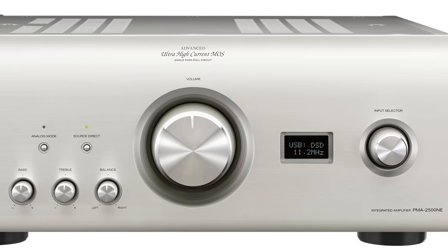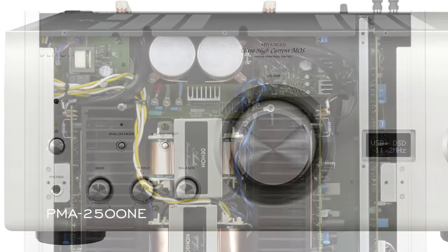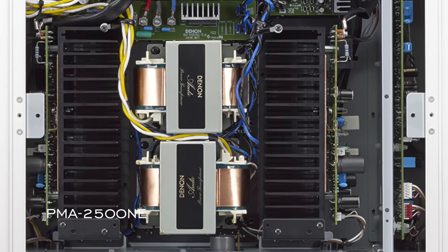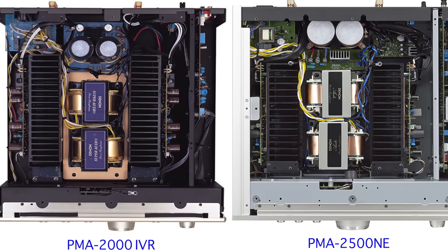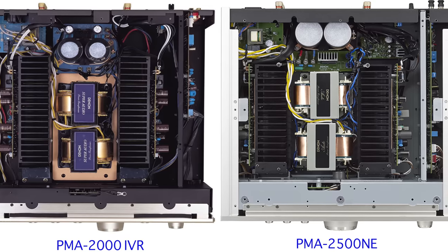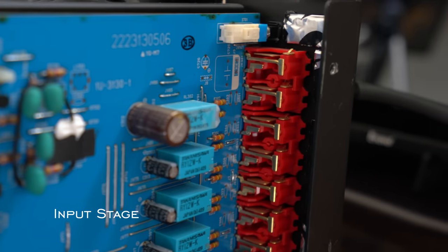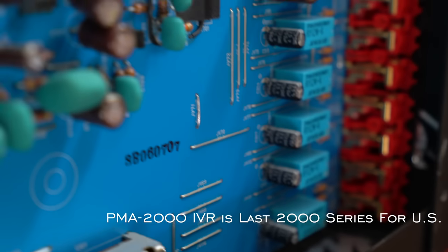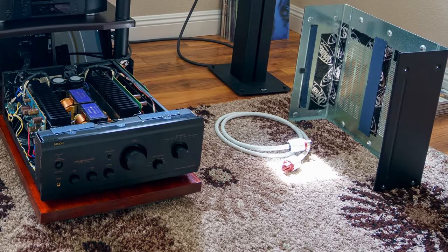The current model is the BMA2500NE, and it still uses a very similar topology, especially the dual mono design. They've probably improved the pre-stage and added a digital-to-analog converter, which is really good. The power stage is likely largely the same with minor improvements. NE stands for New Era — the head designer and sound manager were replaced by a younger generation. My advice: in the 2000 series, the 2004R is where major improvements were made, especially to the pre-stage. R stands for Remote Control — there's also a version without remote, though I don't think that's available in North America.